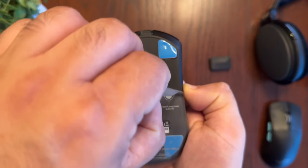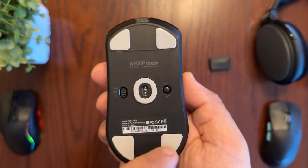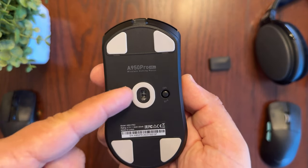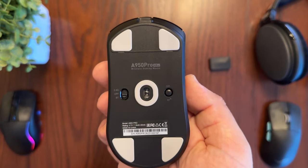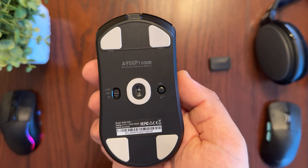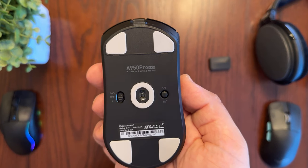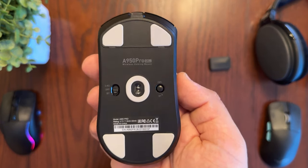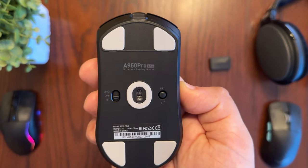Looking at the bottom of the mouse, it has an interesting design with four feet on the edges and a center circle around the optical sensor. This is a PAW 3395 optical sensor with up to 26,000 DPI, 650 IPS tracking speed, and 50G acceleration for better accuracy. On the right-hand side there's a button that controls the DPI setting as well as Bluetooth pairing.